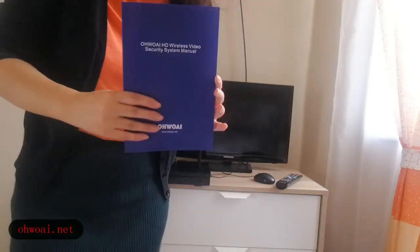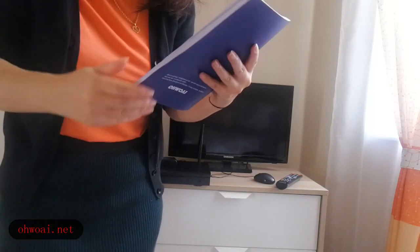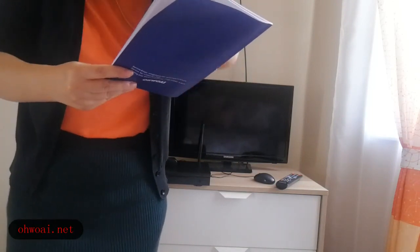Hello everyone, today I'm going to explain how to install our AVOID HD wireless video security system.